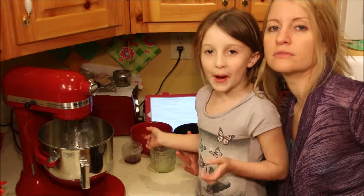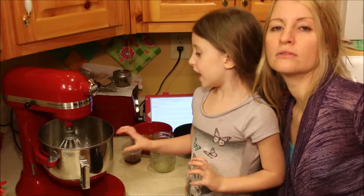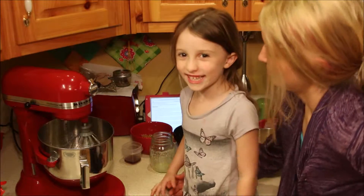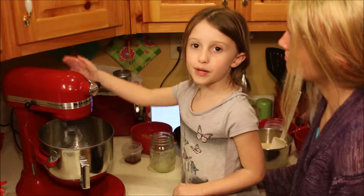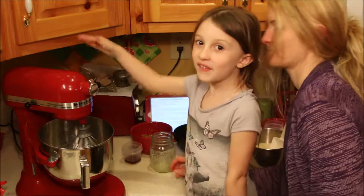We're beating the butter and the brown sugar and it'll make the cookies kind of sugary and brown. So we're beating that up in my mama's big mixer — and it's red, my favorite color.